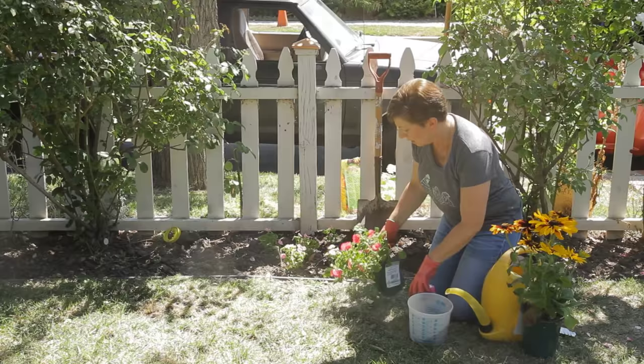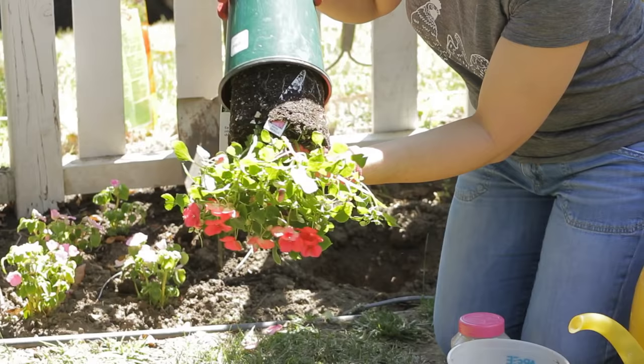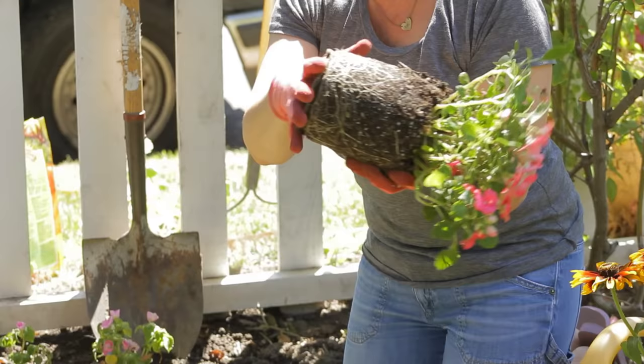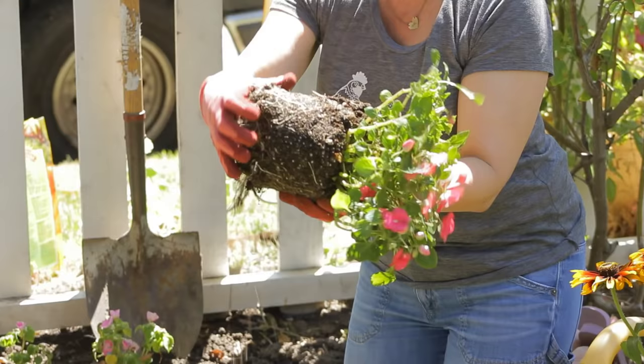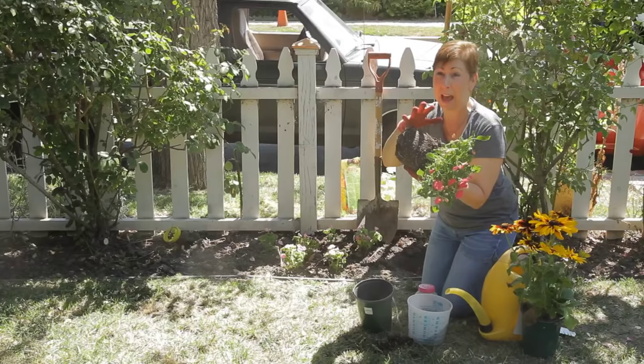Then you'll want to gently release the pot away from the plant. Remove any plastic tags or anything, and then take a look at the root system. If the roots are pretty tightly bound up, you'll want to take the time to loosen them. You can even remove some of the dirt from the bottom and loosen them. But try to keep as much of the soil intact, because this is what the plant is used to and you don't want to have it all bare-rooted before you stick it in.